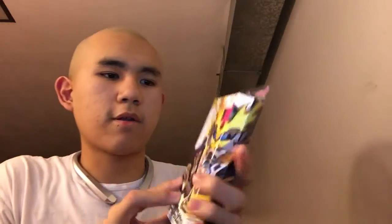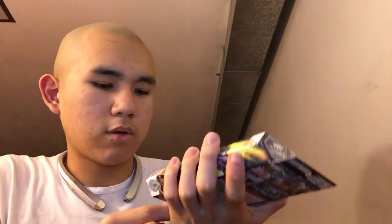There we go — there it is! This is the Giri Giri Chambara Gasshat. I got the last one. This one costs around $40, but back in December it was around $20 to $30.